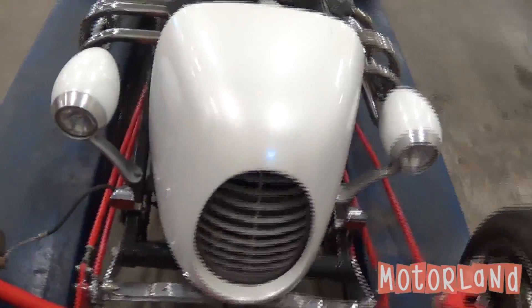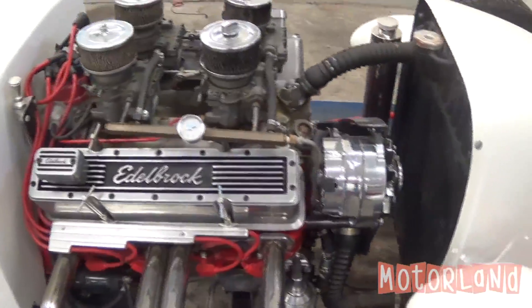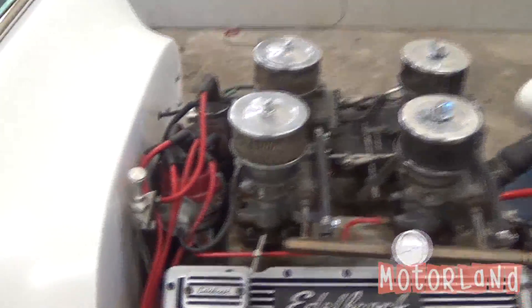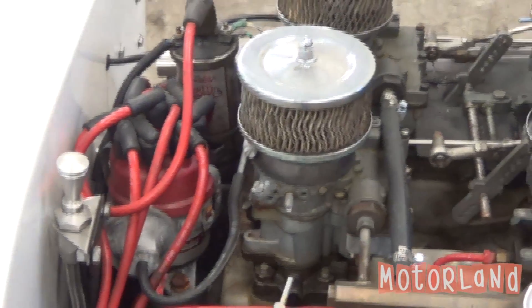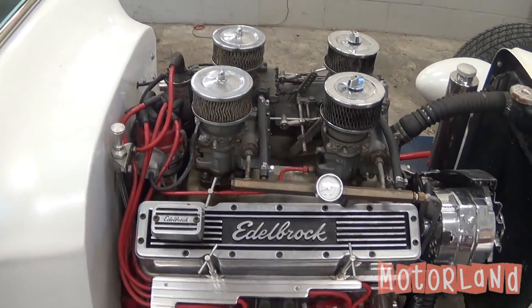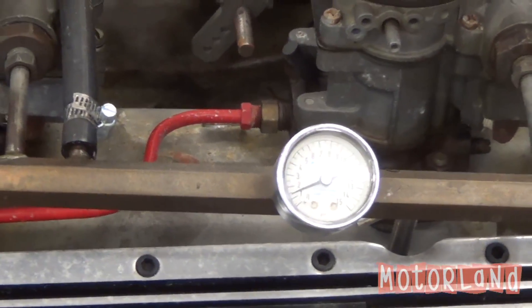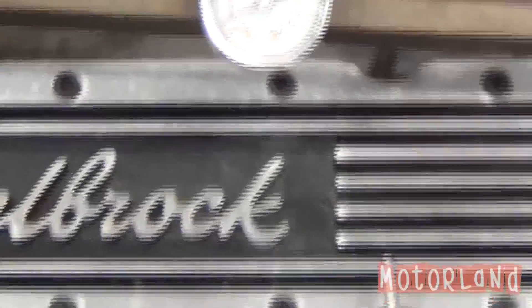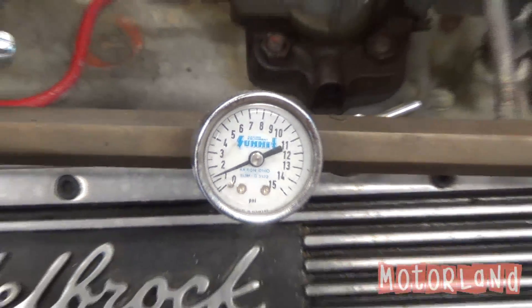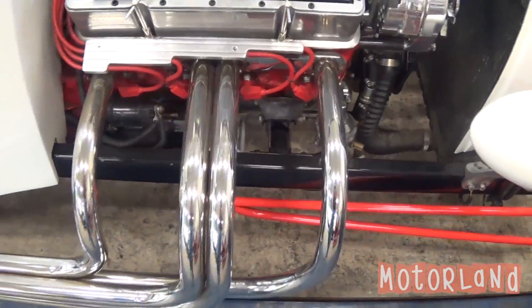Our grill, and here we have the other side, pointing out the distributor and coil. On the fuel rail we have our pressure gauge, and we also have headers running to our pipes along the side.